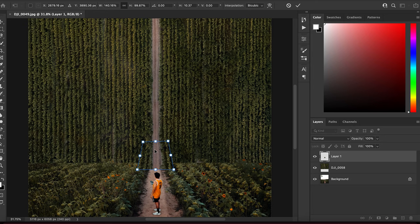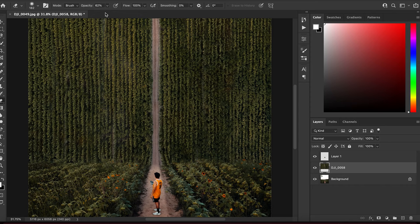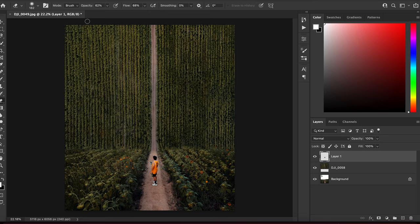From here it can get a little tricky — you'll have to use the transform tools: skew, distort, perspective, and warp in order to bend the road to create the illusion that these two pictures are actually connecting. Finally, I used the eraser tool to blend in the rest of the photos, making sure to lower the hardness and size, and carefully used little splotches to blend in the bushes as well as the line along the road.